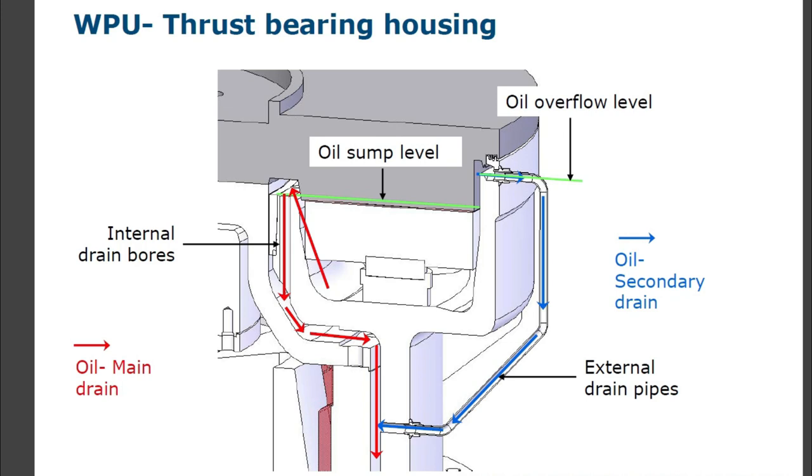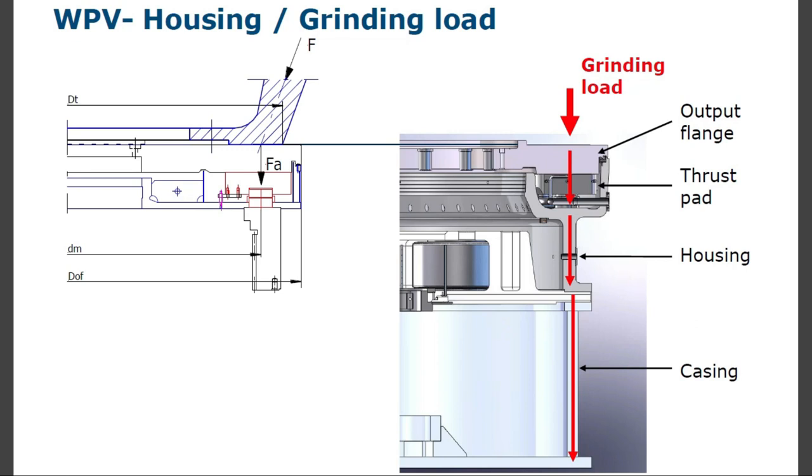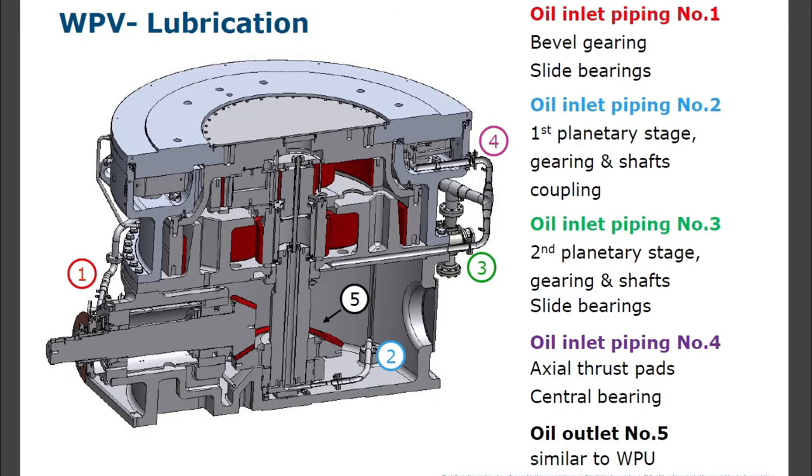WPV oil management: oil sump levels, oil secondary drain, color-indicating main, oil main drain, internal drain bones, housing and grinding load. Oil inlet piping number one — bevel gearings and slide bearings. Oil inlet piping number two — first planetary stage gearings, shafts, and coupling. Oil inlet piping number three — second planetary stage gearings and shafts, slide bearings. Oil inlet piping number four — axial thrust pads and central bearing. Oil outlet number five — similar to WPU.